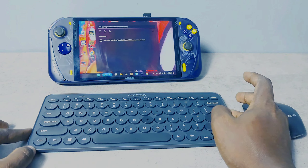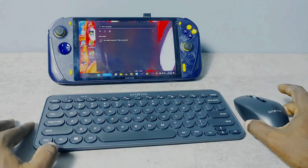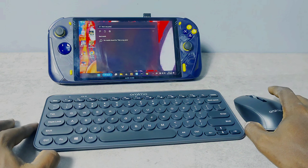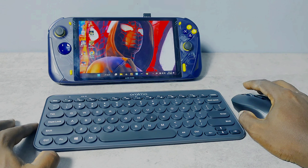Beneath it, you have some rubber feet which help you have a firm grip of the keyboard on the table. So if you're out there and you need something like this, this is okay. It's a good value for the price it comes at. Alright guys, have a lovely week.